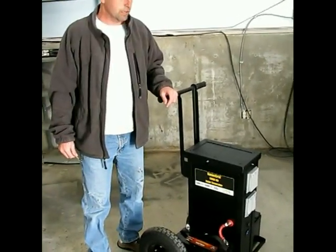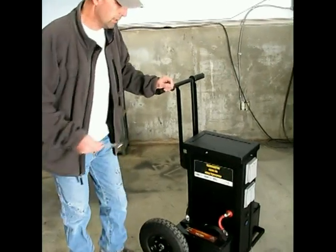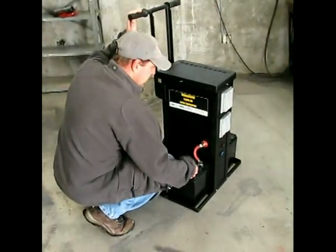The first thing we need to do is to remove the batteries. To do that, just take off the bolts.